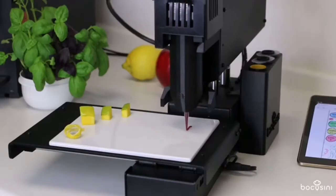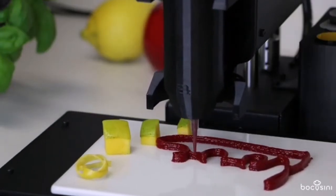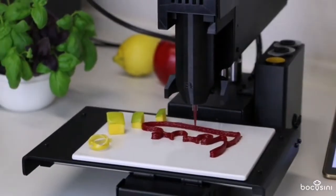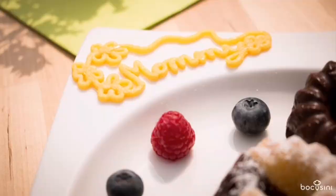Our pre-filled food cartridges allow you to quickly change from one taste to another by simply switching cartridges. By the way, all our printable foods are based on natural food products.